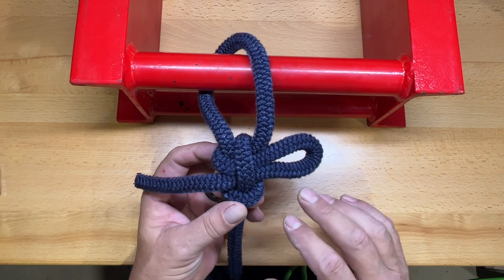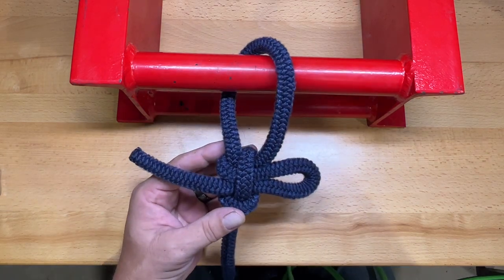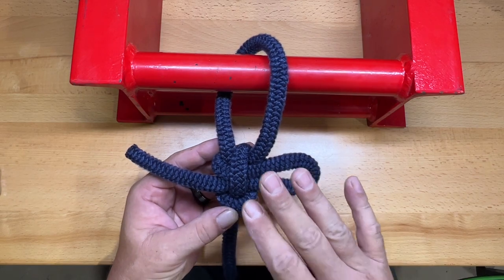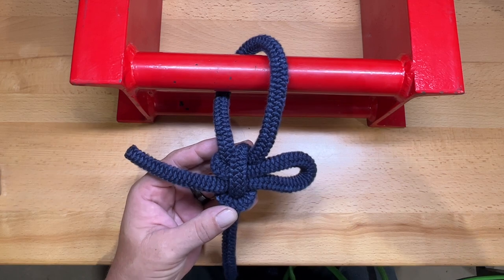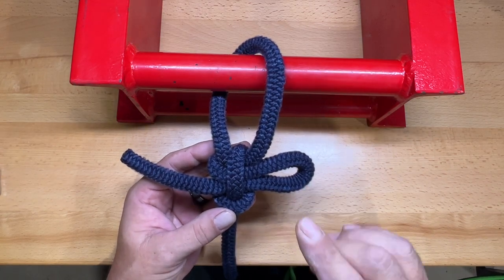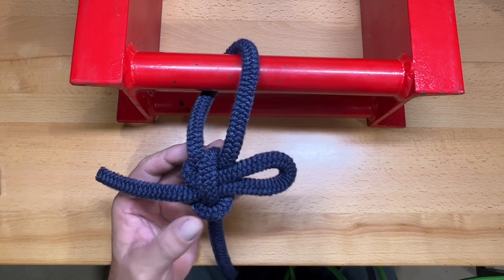This one is a little easier to tie. I've tied this one in diamond braid, which is a little more pliable. The thing you have to be careful with is it has to be dressed up properly, because if it's not then it can tumble apart on you.